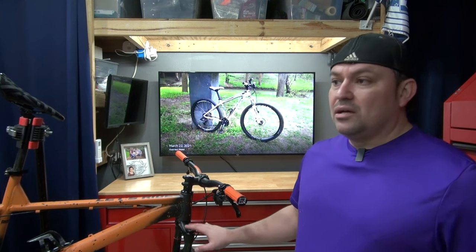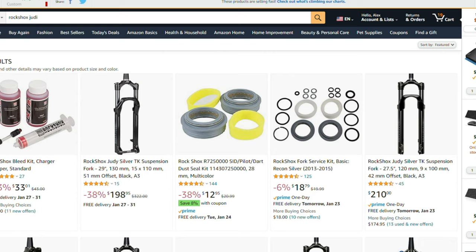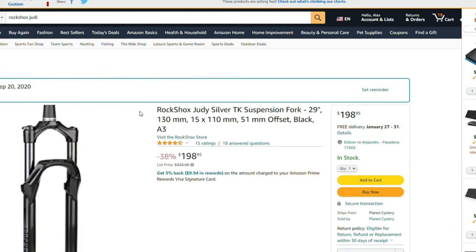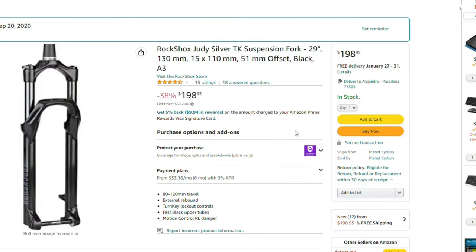This is probably one of the lowest-end options from Rock Shox — the Judy has a 30-millimeter diameter stanchion, so it isn't the heaviest-duty fork — but the good thing is I've seen them anywhere from $189 to $230 all the time on Amazon.